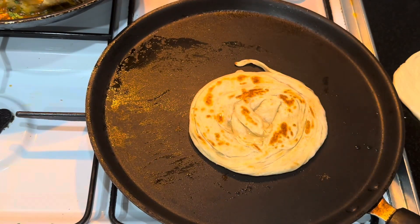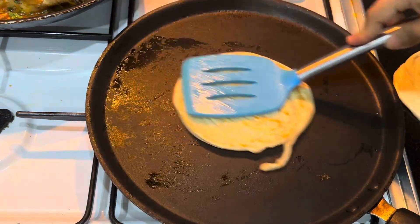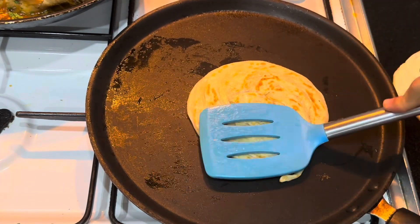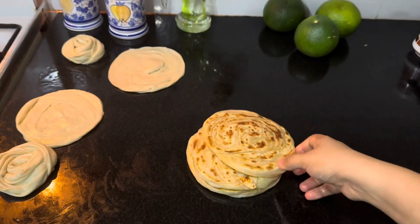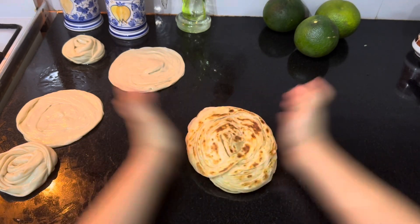If it is too dry, add a dash of oil. Finally, you should slap the parottas like this to define those layers.